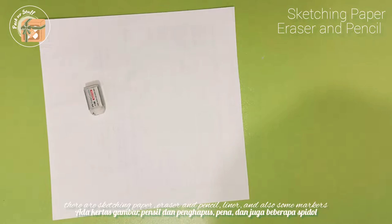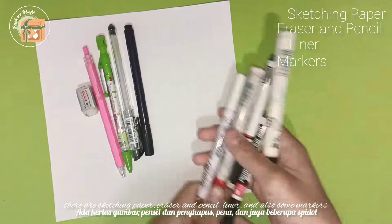First of all, I will show you the materials and tools that I use. First, there are sketching paper, then razor and pencil, liner, and also some markers.